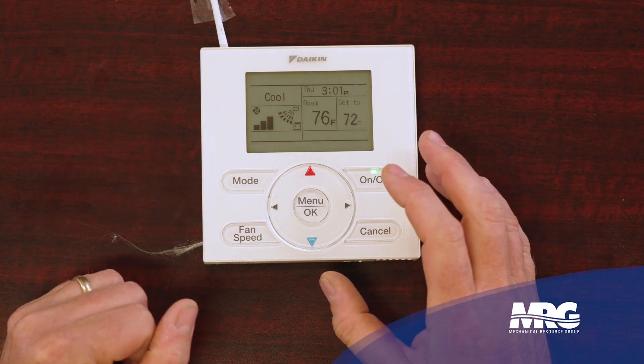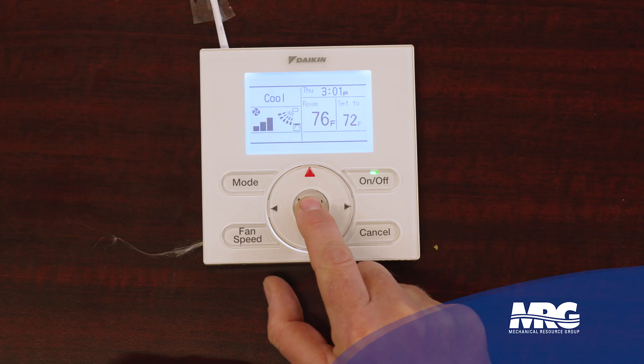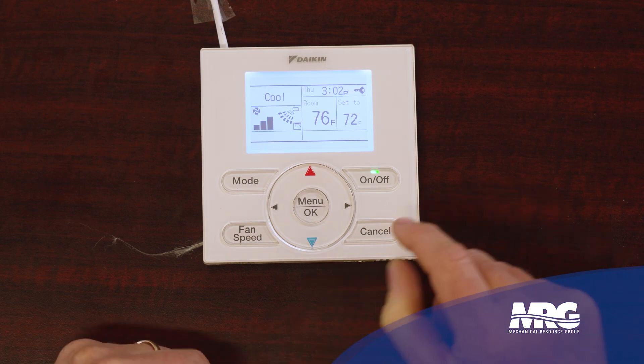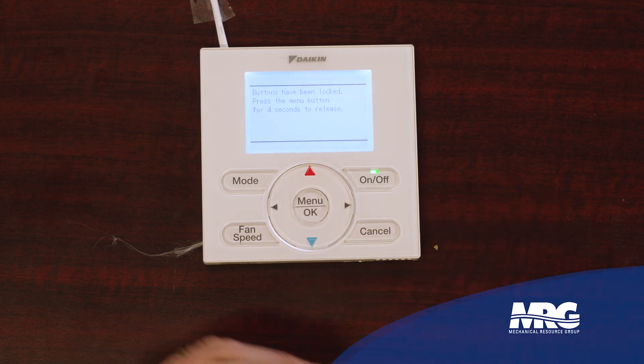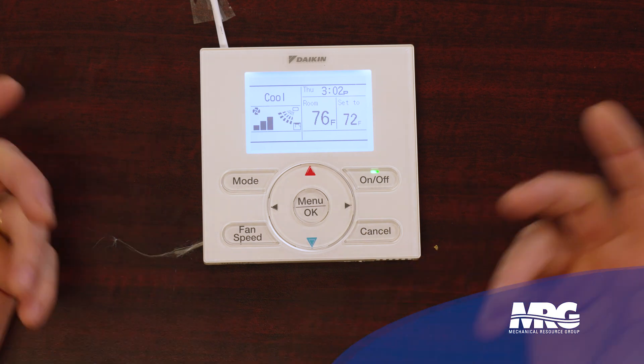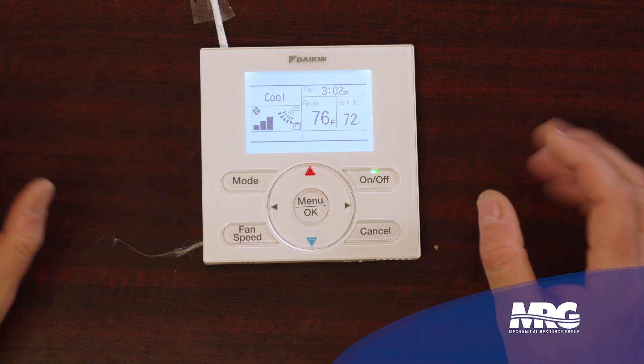Another one that's very common on this stat is the lock feature. I want to lock the stat out. You read the book that comes with it — it says hold the menu button down for five seconds and your stat's locked, and a little key symbol comes up. Well, here's the kicker: you press the menu button again and it tells you how to unlock it. It just says hold the menu down for five seconds and it unlocks. So it kind of defeats the purpose if somebody walks up, presses a button, and it tells them how to unlock it.